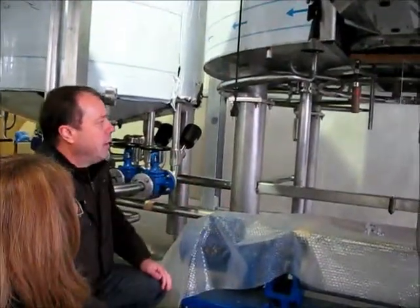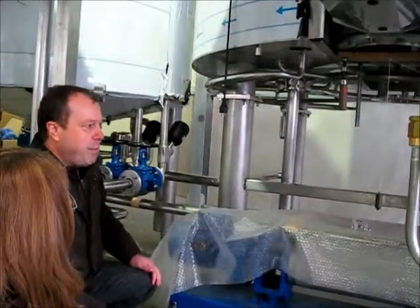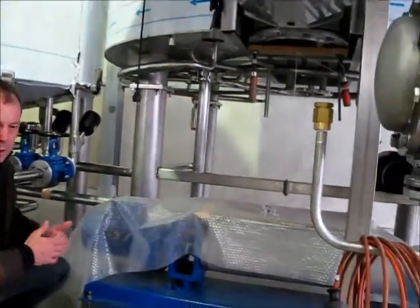Stephanie, the Lauter Tun is actually the vessel that separates the solids from the liquid.